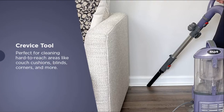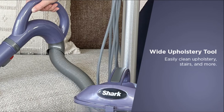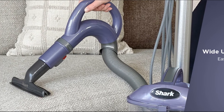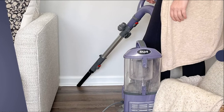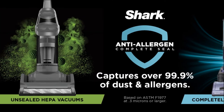The vacuum is perfect for cleaning hard-to-reach areas like couch cushions, blinds, corners, and more. The wide upholstery tool makes it easy to clean upholstery, stairs, and more. The included crevice tool and two lengths of hose make it perfect for versatile cleaning. The vacuum cleaner captures over 99.9 percent of dust and allergens and traps them inside the vacuum.